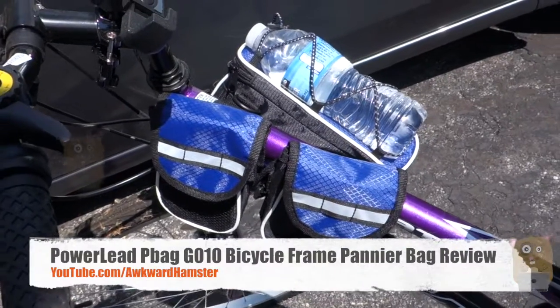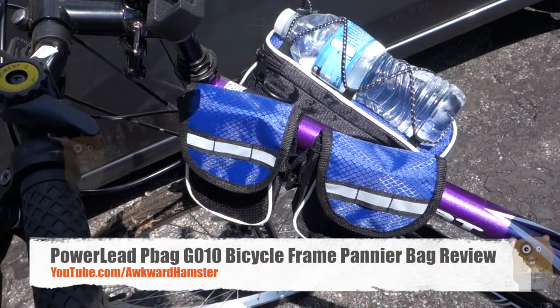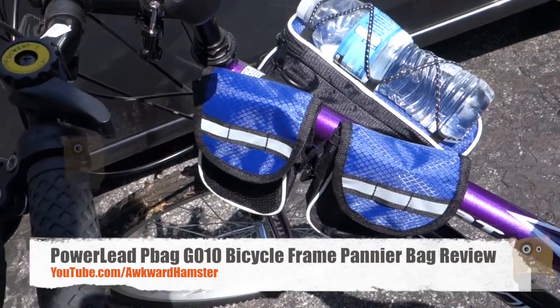Hi, welcome to Uncle Hamster. Today I'll be filming this Powerlead Bicycle Frame Bag, and this one costs roughly $15 on Amazon.